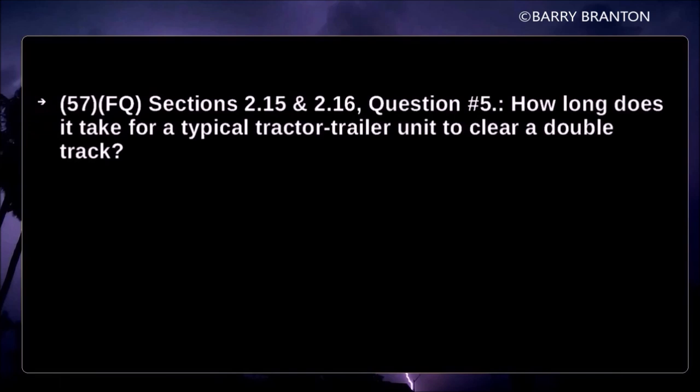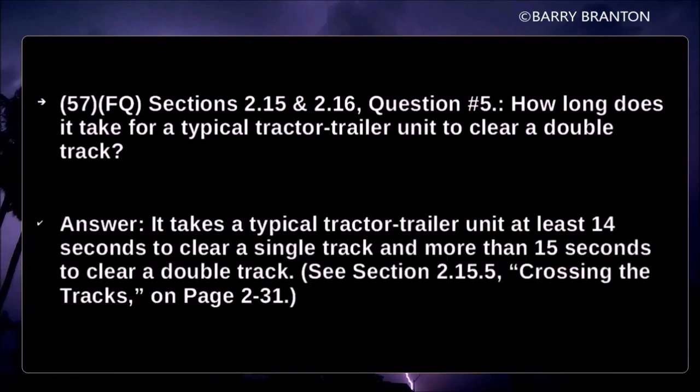How long does it take for a typical tractor-trailer unit to clear a double track? It takes a typical tractor-trailer unit at least 14 seconds to clear a single track and more than 15 seconds to clear a double track.